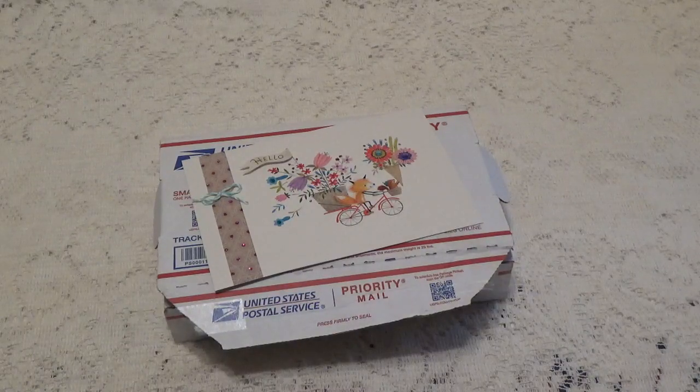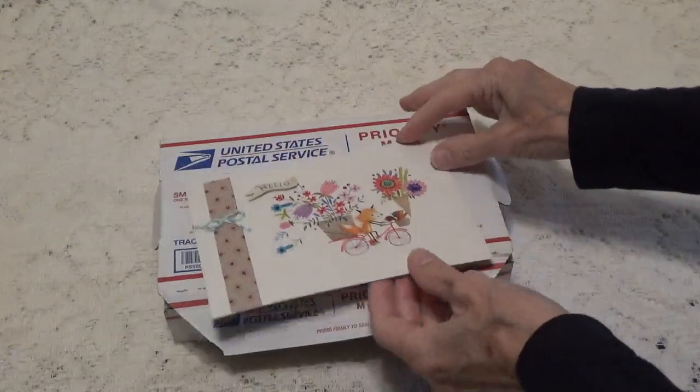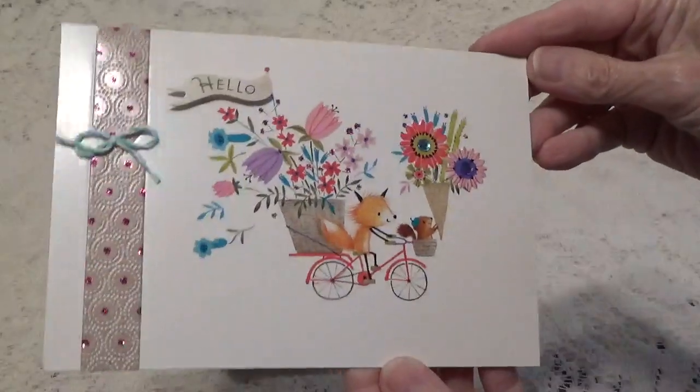Hi, Debbie here with entry number four, and this was sent in by Diana Nagayan — I think I'm pronouncing her last name right, I'm not really sure. Anyway, I did take the card out of the box but I didn't look at what was inside, so we'll share that together.